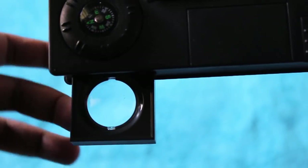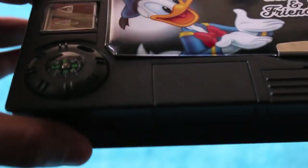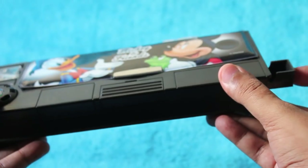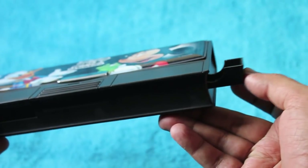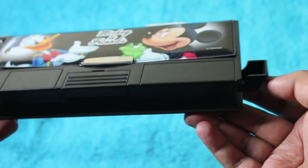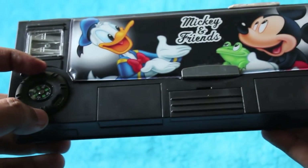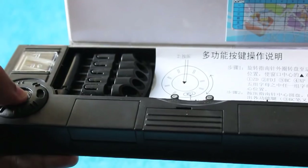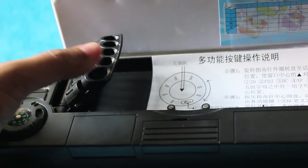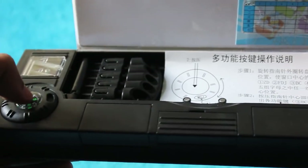As you can see, a magnifying glass. You just need to twist the dial on the outside, and again you get a secret compartment where you can store razors or rubbers.